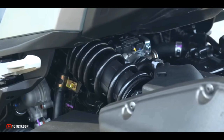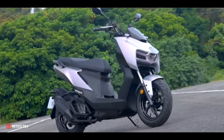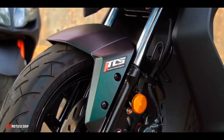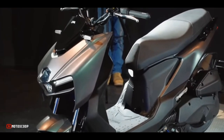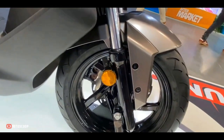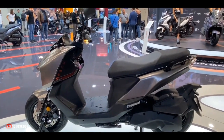In terms of underpinnings, the MMBCU runs a telescopic fork and monoshock suspension setup. It equips 260 millimeters front disc and 230 millimeters rear disc brakes, with the safety net of dual-channel Bosch ABS and traction control. The MMBCU rolls on 13-inch alloy wheels at both ends, with tires measuring 120/70 by 13 at the front and 130/70 by 13 at the rear.